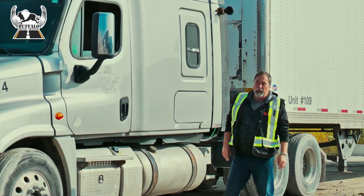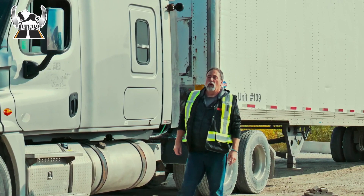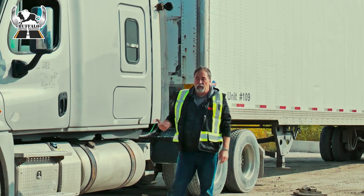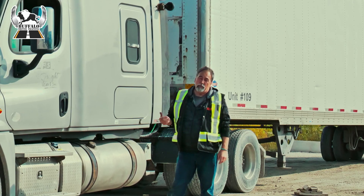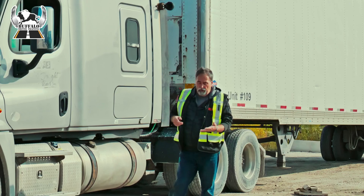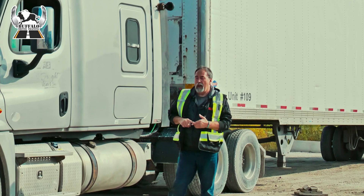I'm going to do four tug tests that you should do. A lot of people don't do it, but you should. I've already checked the jaws on the fifth wheel and I've already checked the trailer brakes, but now I'm going to do four again. So I'm going to get in the truck and do: tractor spring brake, trailer spring brake, trailer service brake, and tractor service brake.